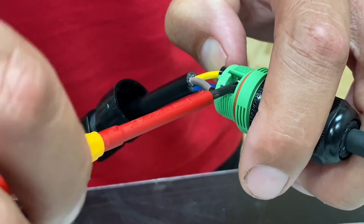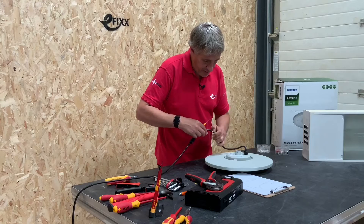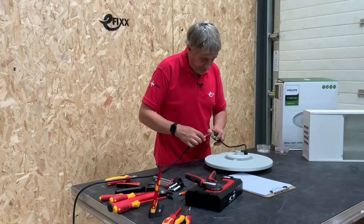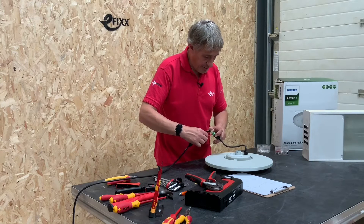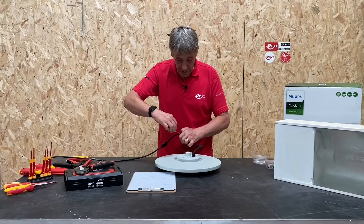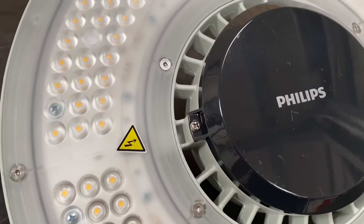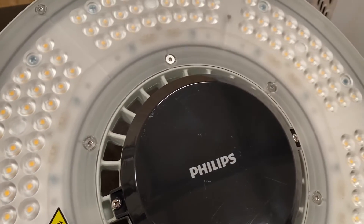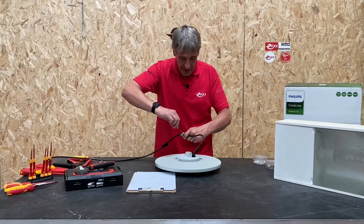The useful thing about this connection method is you're not actually opening up the fixture itself, so you're preserving that IP65 rating — there's no risk of damaging that integrity because you don't need to go in there. It's a maintenance-free fitting with no lamp replacements, so you never need to open it up. Interestingly, it also seems to be designed to allow for disassembly at end of life, so everything appears to be screwed together inside.